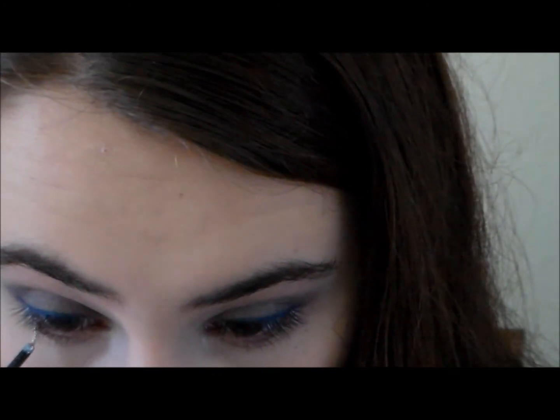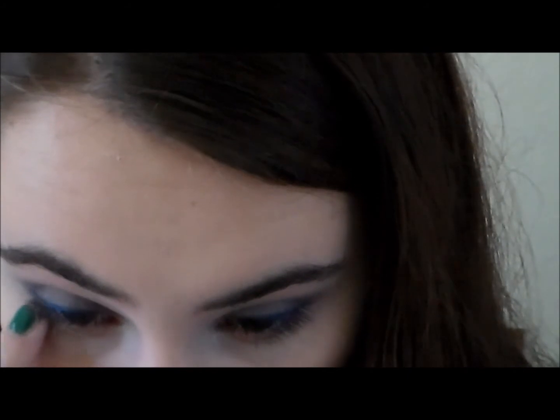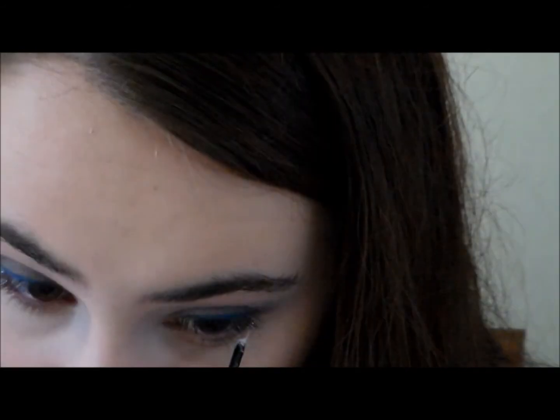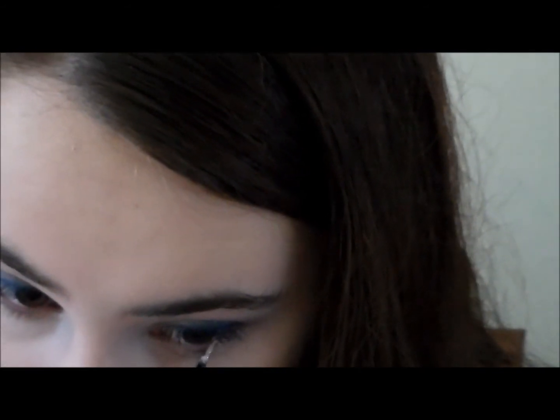After that, taking glitter — this is a white one by Sephora — this makes it really fun and wintery. You're just going to put that on your lower lash line, and the outer two-thirds is about how much glitter I put on.